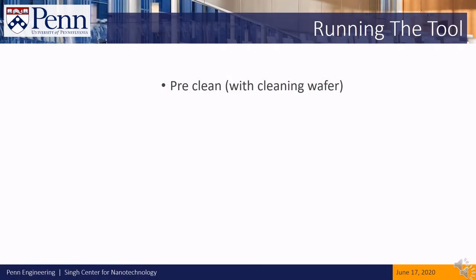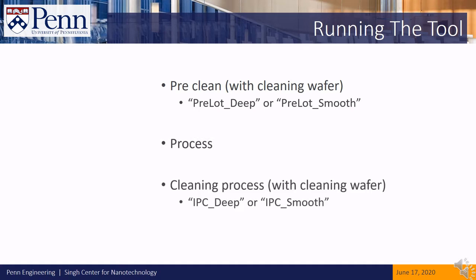Next, let's see how to run the tool. First, we run a pre-cleaning process, such as pre-lot deep or pre-lot smooth. Then we can run our etch, and then we must follow that up with another cleaning process, such as IPC deep or IPC smooth.